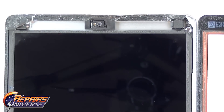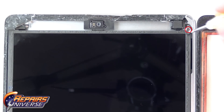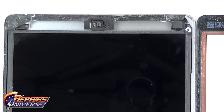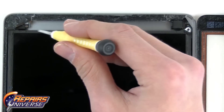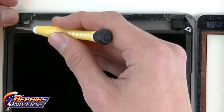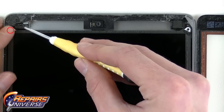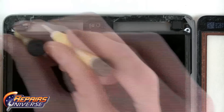Next, we are going to remove the LCD screen. To do this, you will need to remove four small Phillips screws located on all the corners of the LCD, shown here circled in red. Some of the screws may be covered with factory adhesive, so you may have to do some poking around to find the screw locations. As a reminder, all of these screws are the same size, so just place them in a neat pile off to the side for reassembly.